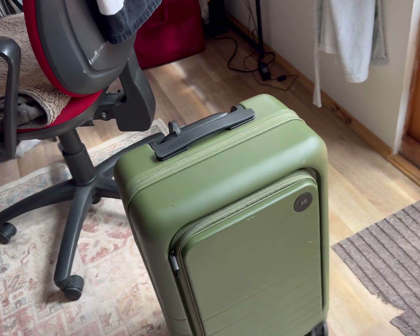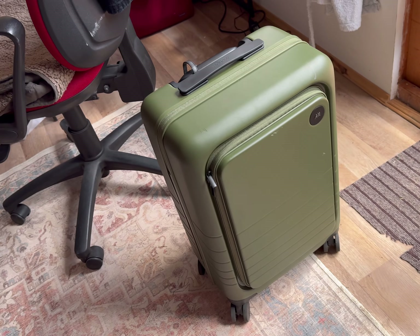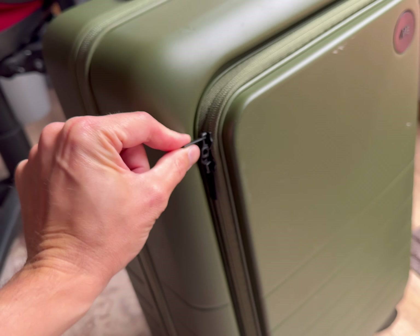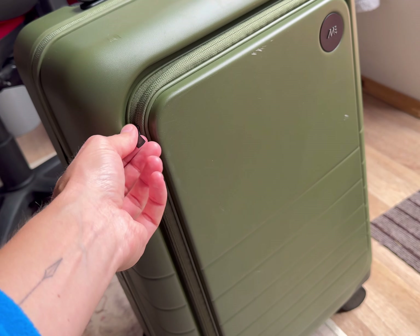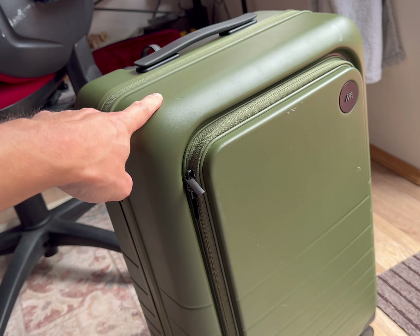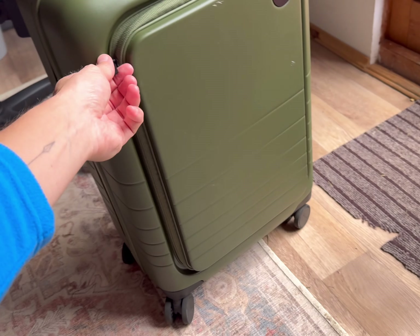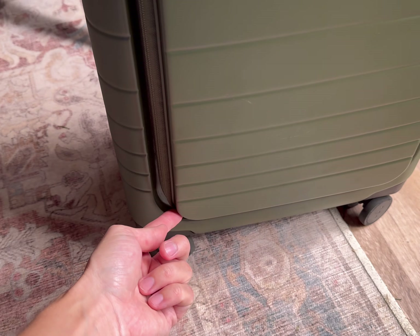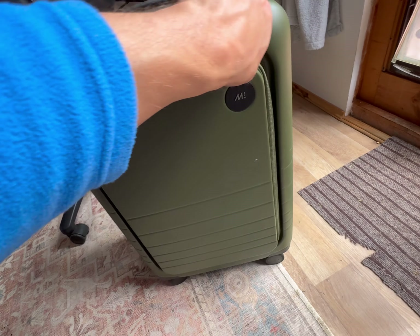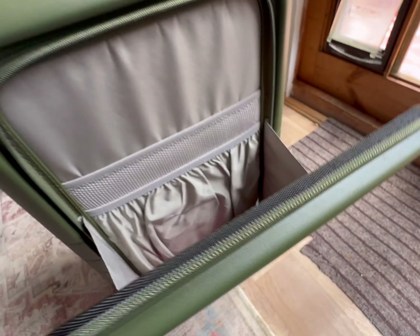So here it is - my first annoyances. These zips are a bit hard to grab because the body of the case is in the way. When you put it on an airport security conveyor and they say get your laptops out - this is supposed to be your laptop storage - it gets quite annoying to quickly take them out, especially if they're both down in the corner.